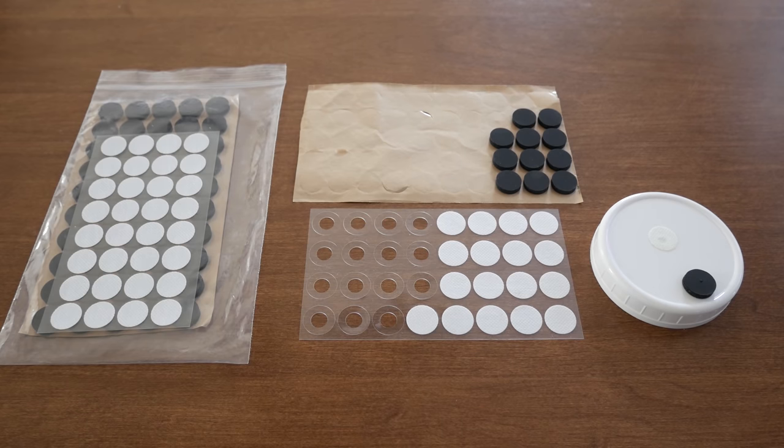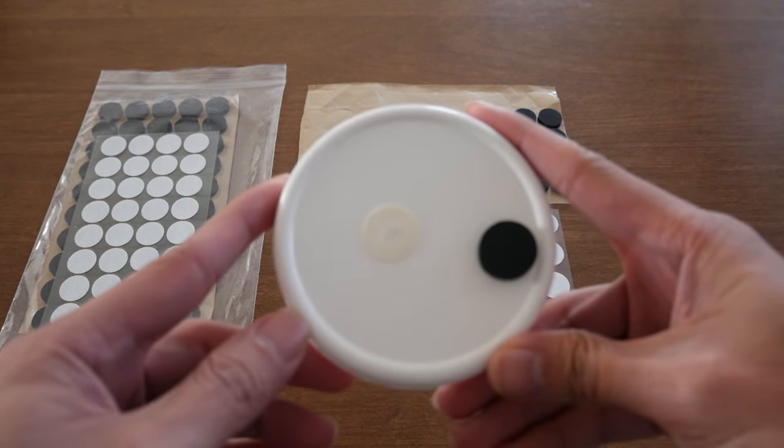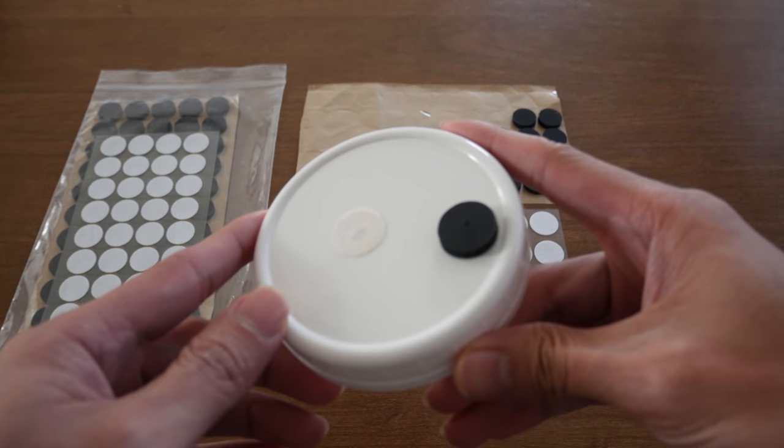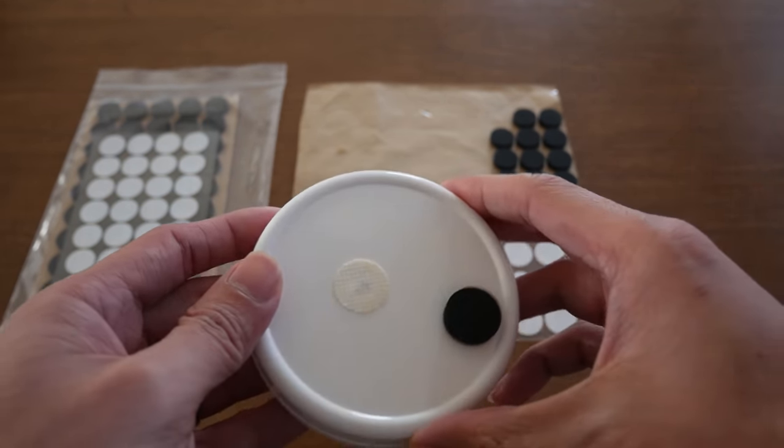So with this said, moving forward, I will be using the modified lid tech. Although I did enjoy using the unmoded lids for a while, my experience with them time and time again has caused some minor frustrations which the modded lids will solve.